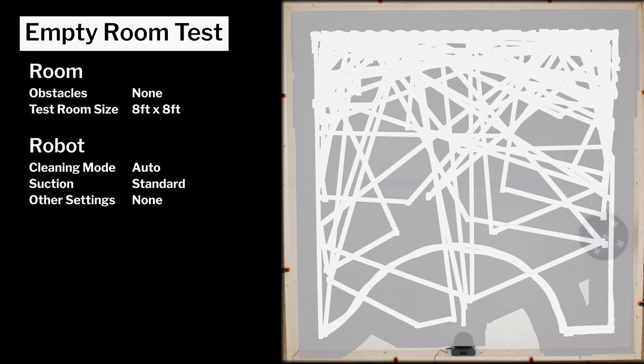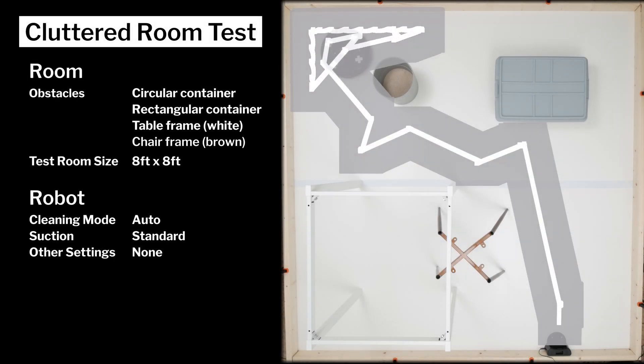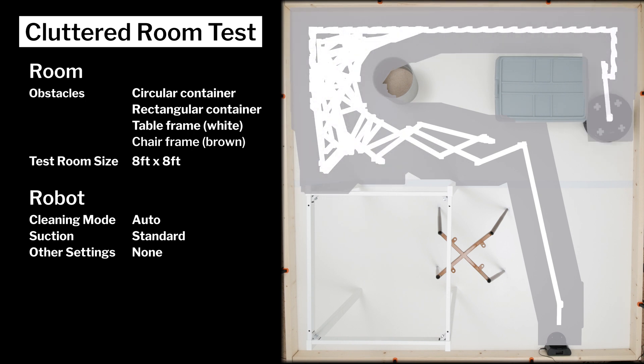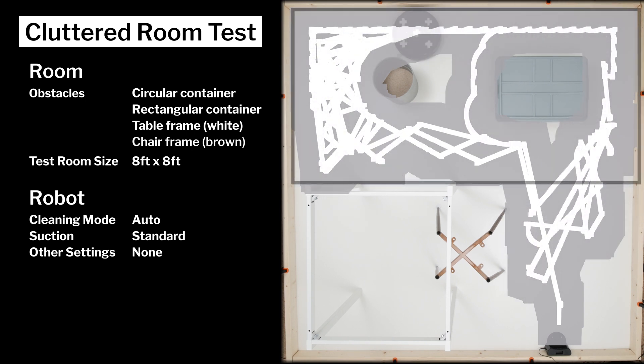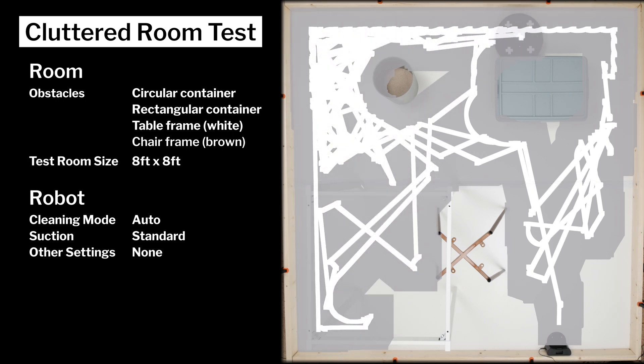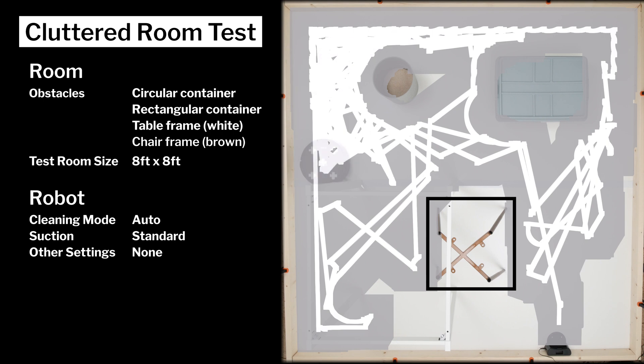In our cluttered room testing, we again see a fairly random cleaning pattern, and we again see the N79-SE cleaning unevenly. It repeats the pattern we saw earlier, where it focuses on the top side of the room and neglects the bottom side. Even after extensive run time, the robot never cleans underneath the chair frame used for this test.